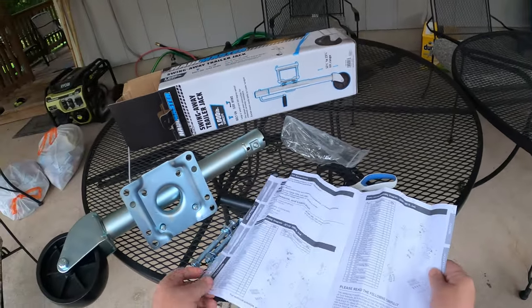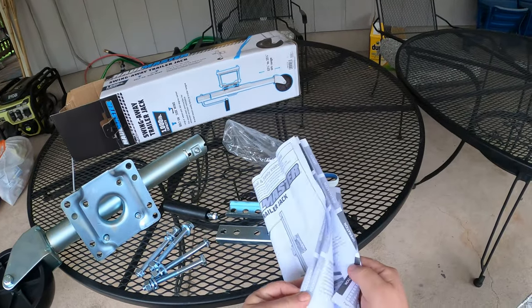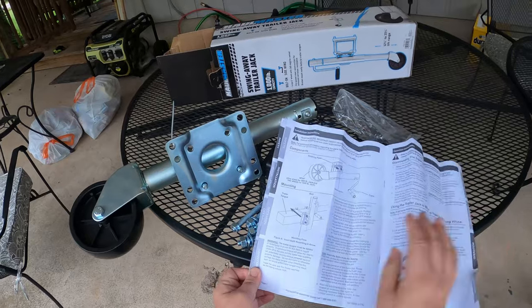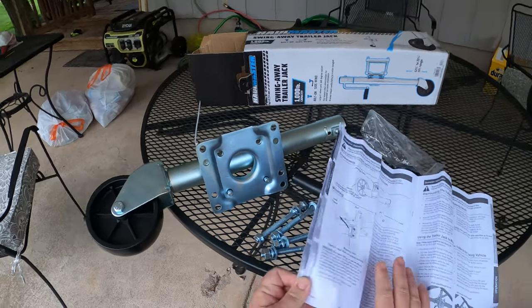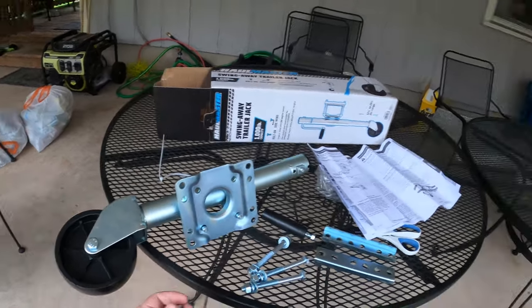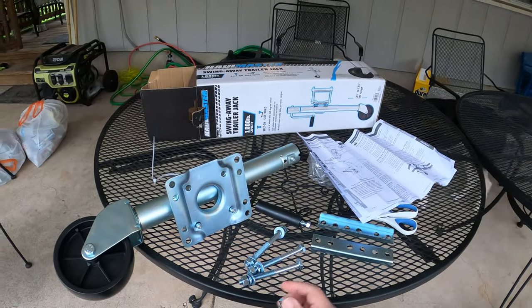It also works as a half-decent assembly guide. Looking through here you can see the details showing exactly where they want the washers — I think these can be on the outside. Yep, you can see right here you're going straight with the bolt and these are going to be on the other side. Overall this is pretty straightforward.